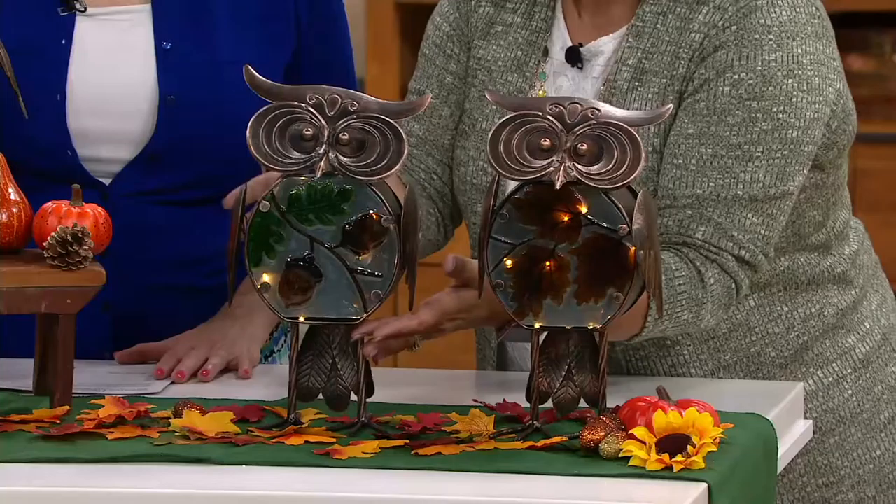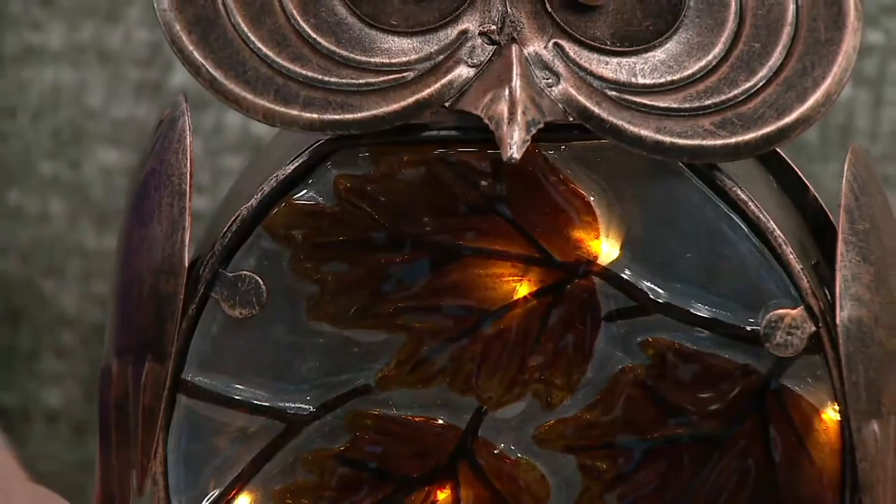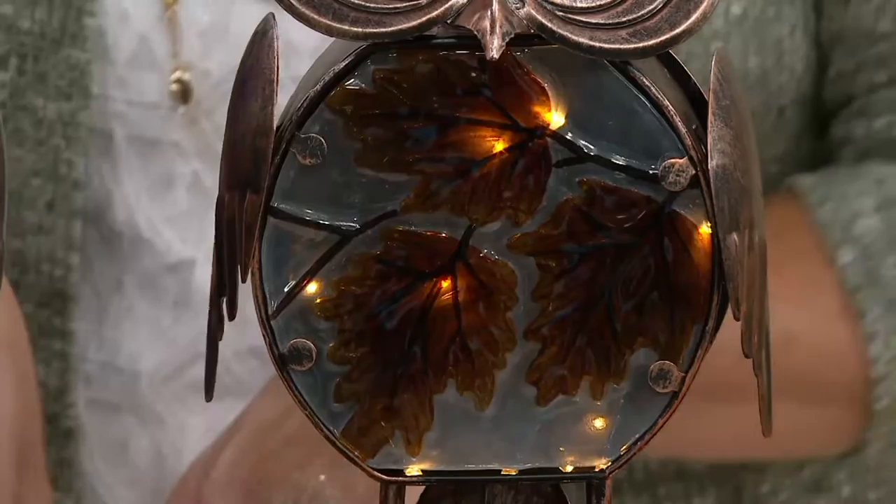These are safe to leave outside. Enjoy them tucked in amongst your mums. If you have a beautiful autumn display in the front, you can certainly leave these outside — there's no problem with that at all. I just think they are so cute in a pair.